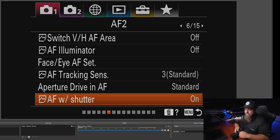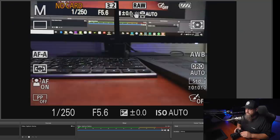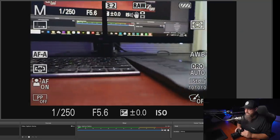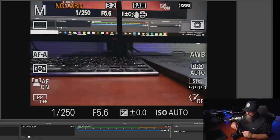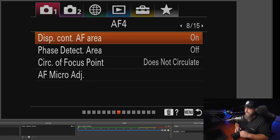The next thing I always do is go to AF with shutter and decouple autofocus from the shutter button, essentially making the camera a back button focusing setup. I really like back button focus especially for landscape photography on a tripod — it only attempts to focus when I hit the focus button on the back. When I go to take a photo, the shutter isn't going to hesitate or try to refocus, it just takes the shot.